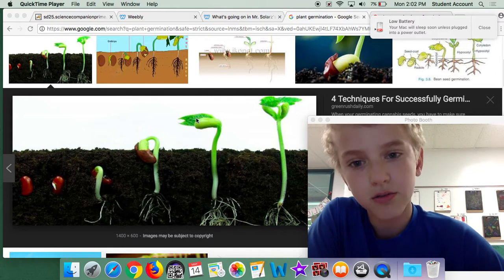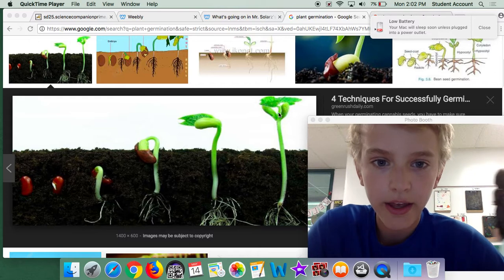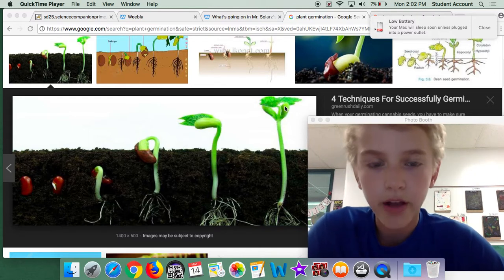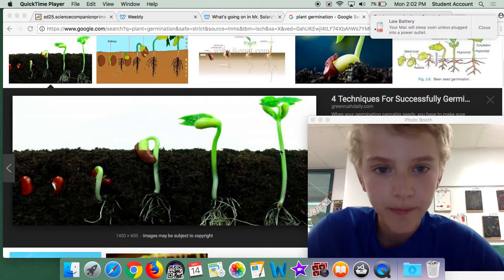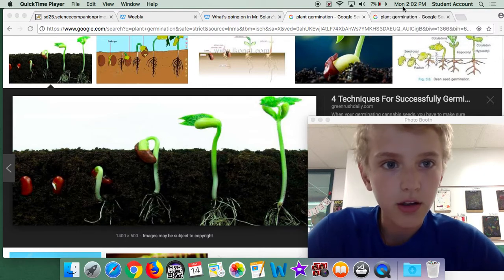And now it's growing ways to get energy from the sun. It's getting energy from the sun. And then it grows out all the way, and now it's getting energy from the sun. But now I will show you another image.